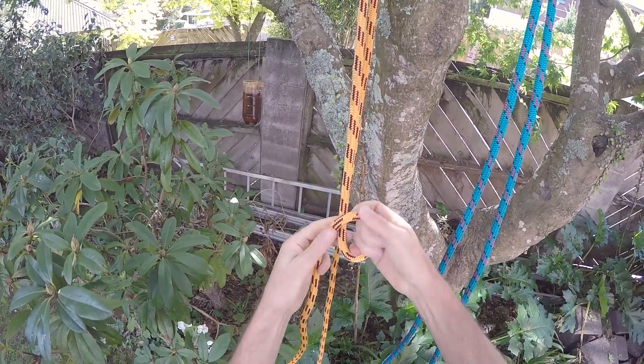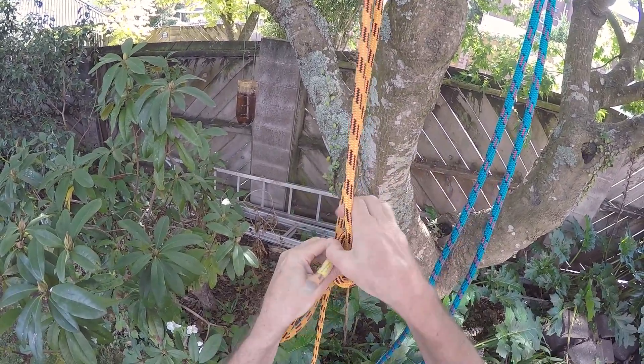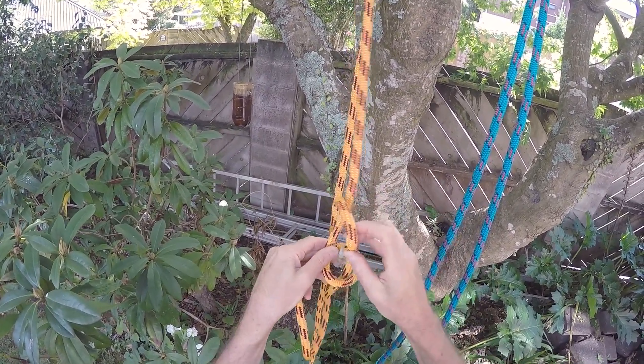In this video I compare a Yosemite bowline with a double bowline.